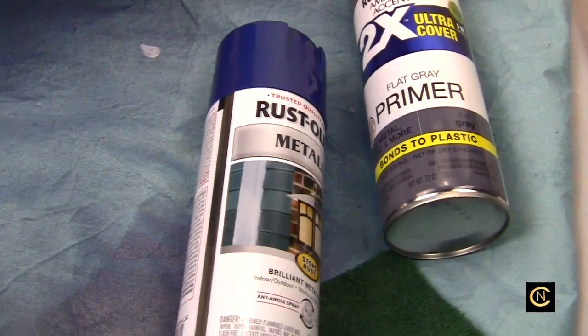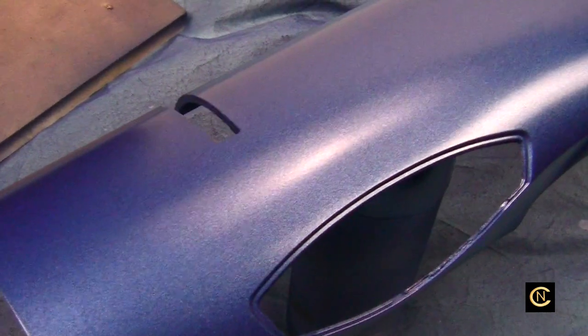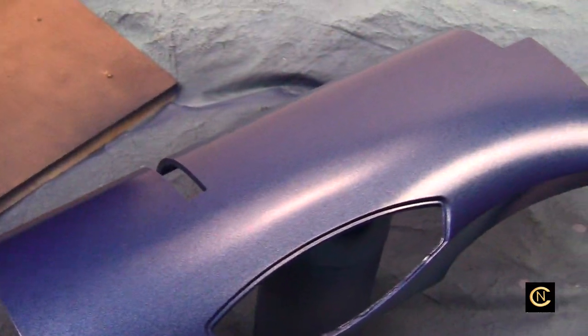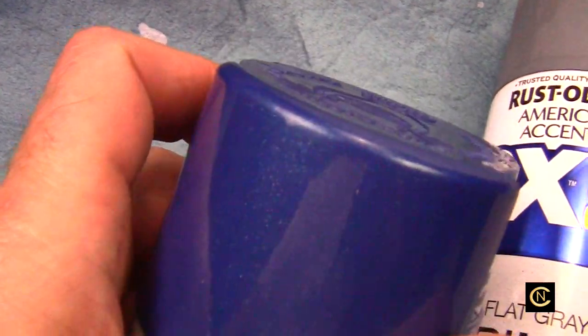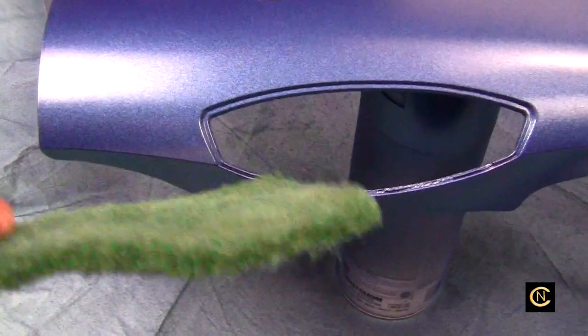Hey everybody, so a while back I did a video on how to paint your sewing machine lid cover. I decided to paint my used Brother Disney machine and go with a metallic blue. The first thing you have to do, as I showed in my other video, is take one of these scouring pads and scour everywhere — take the shine off until it's flat.